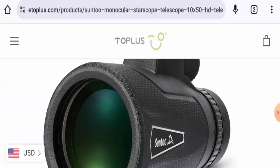Hi there everyone, welcome to all of you. In today's video, would you like to know about Star Scope Monocular reviews? We are going to update you with this unbiased review in this video, so please stay connected with us.